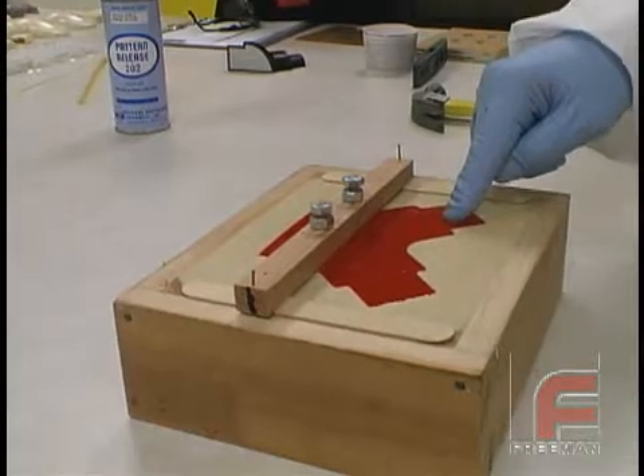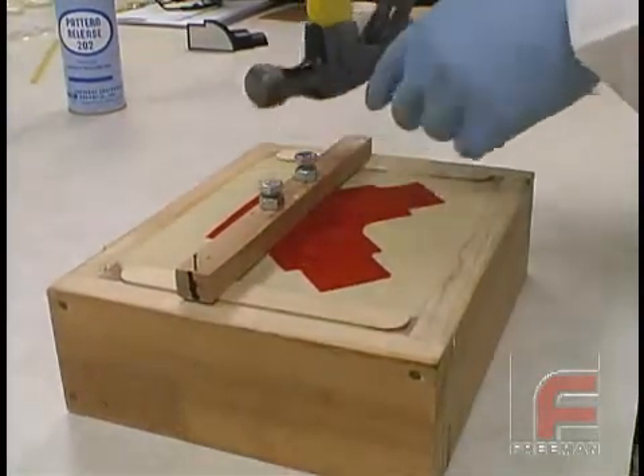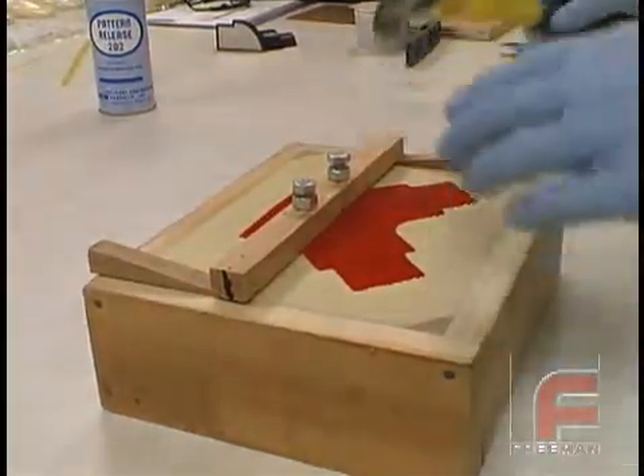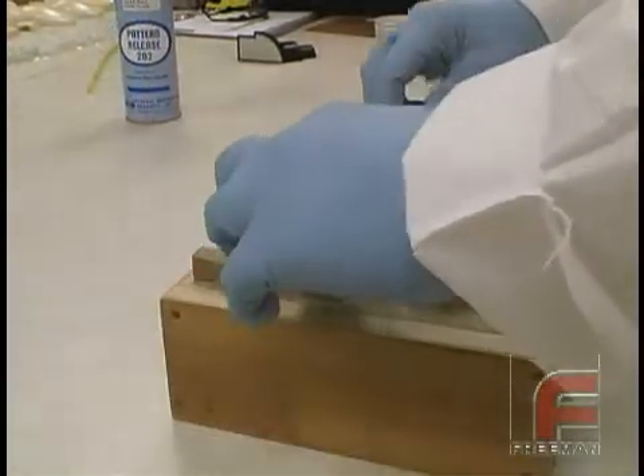After 16 to 18 hours, we are ready to demold our part. First, we remove the nails that held the suspension bar in place. Next, we remove our shims and place wedges underneath the bar. By lightly tapping on the wedges with a hammer, our part lifts out of the mold easily.